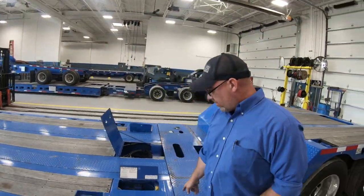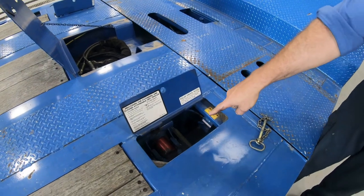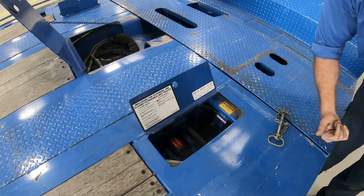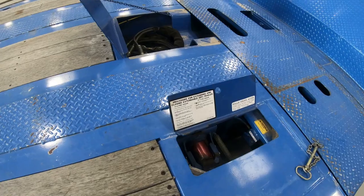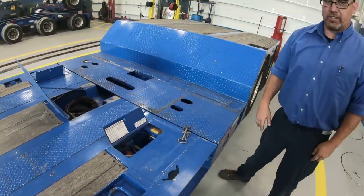Right here is the unlock button. You unlock that and the pin slides out. It's spring-loaded — goes back in, then out. If you have any questions, there's a procedure right here. We're going to stretch it and then I'll show you some other features.